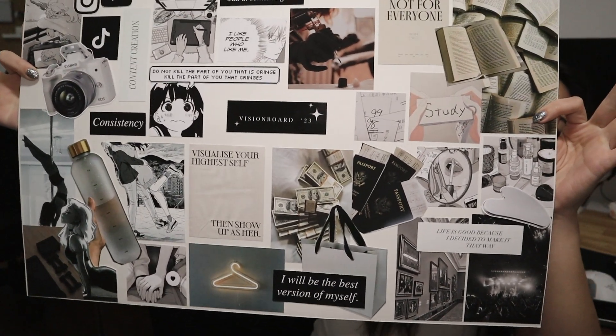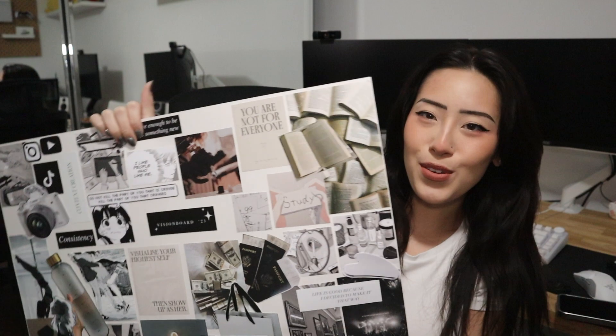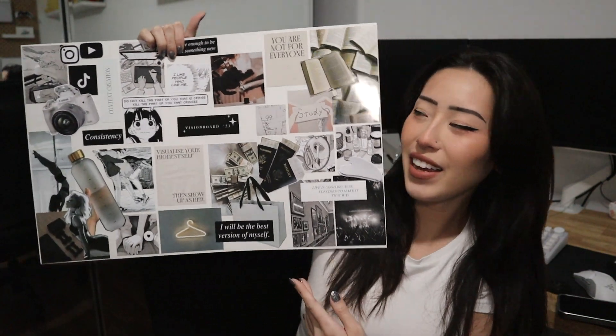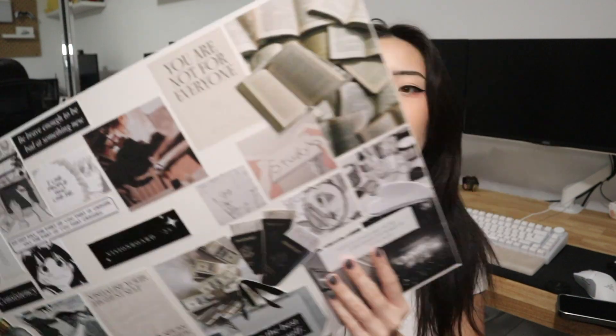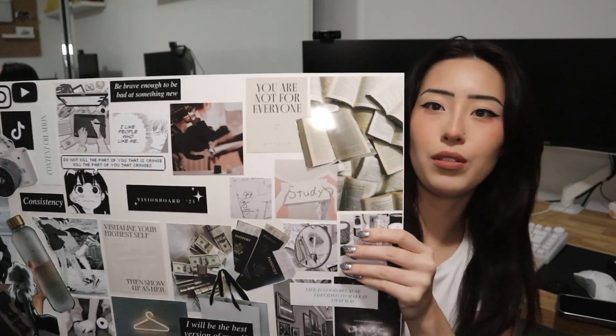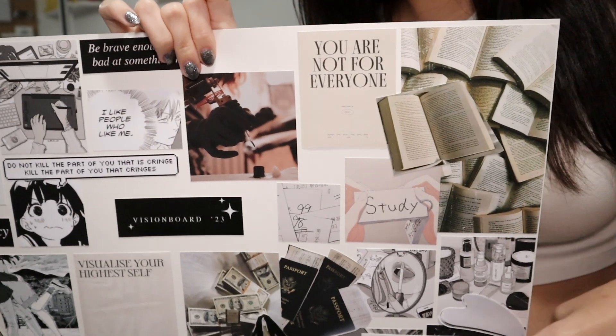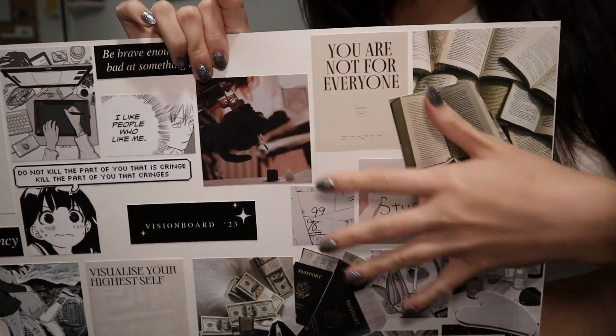It turned out way cooler than I thought. It's so satisfying to look at — I honestly outdid myself. It's so cool. The camera's having a hard time focusing on the vision board, so I'll stand up and give it to you presentation style. Starting off in this corner — this is more of my studious corner.